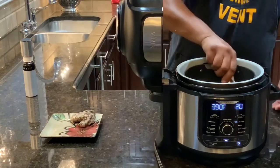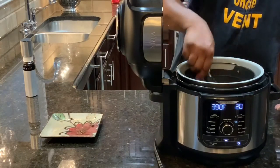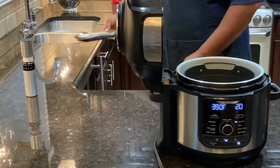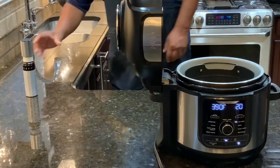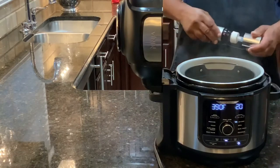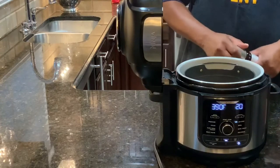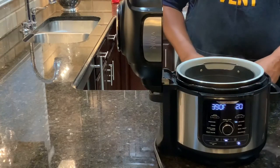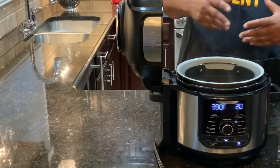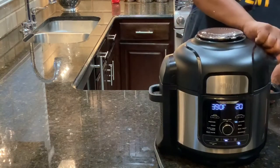We'll check on them periodically to see how they're looking and then flip or turn them. This is not a convection oven, but it's sort of similar. Also off camera I sprayed the inside of the non-stick surface, and I also sprayed that little bottom octopus-looking thing it sits on so it doesn't stick too much — makes it a lot easier to clean. So we're going to close the lid down and get it started.